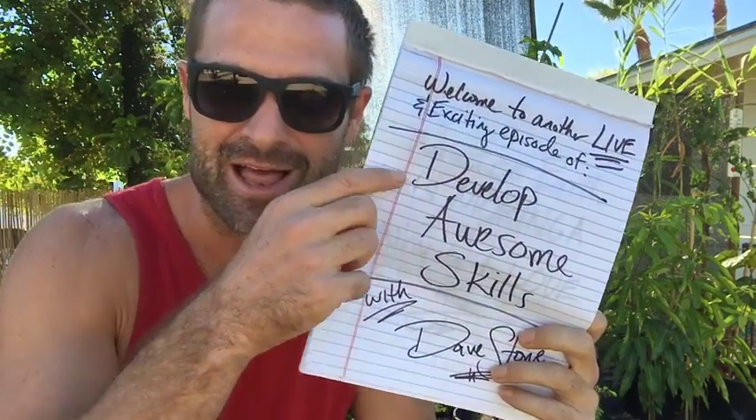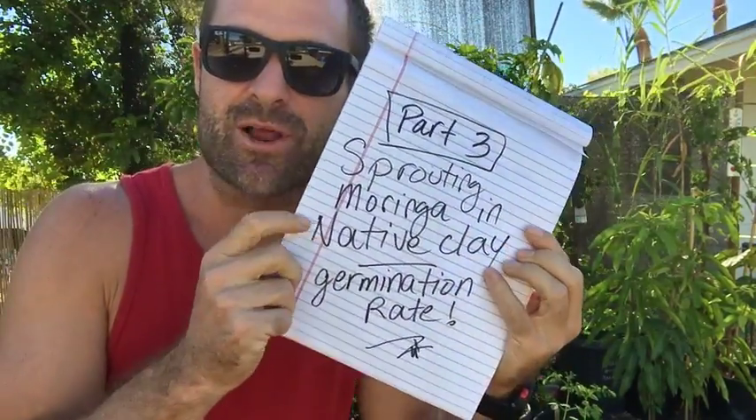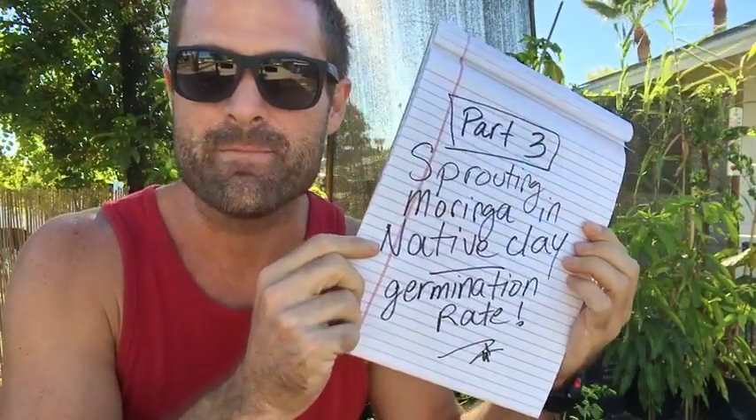What's up YouTube family. It's Dave Stone again with another live and exciting episode of Develop Awesome Skills. Today is part three of sprouting Moringas in native clay with no amendments.